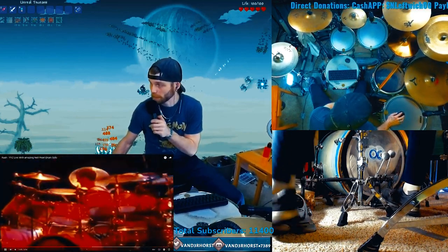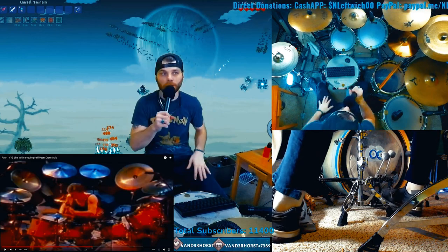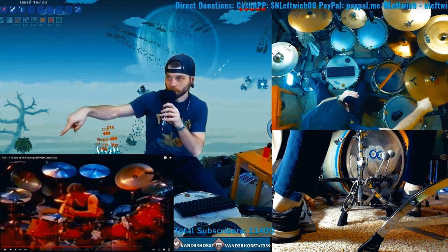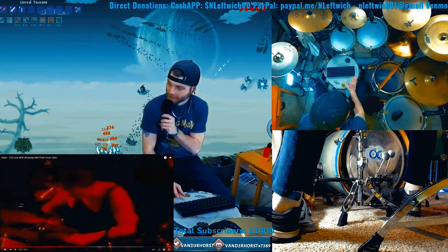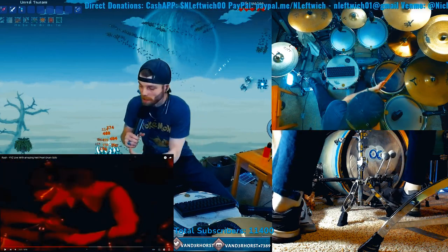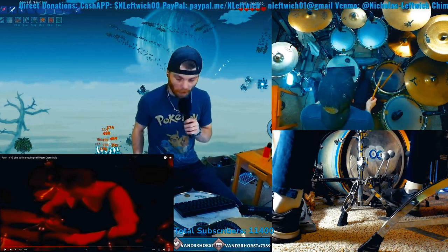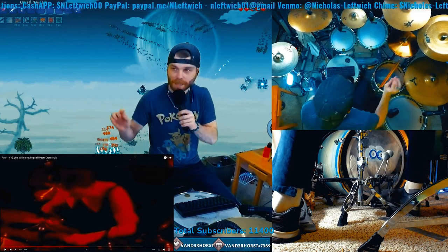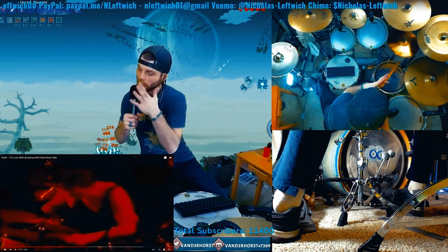Those cowbells are really something else. Neil is one of the only drummers I've ever seen that does this, along with having the wind chimes on this side of his kit. He does this specifically for this song - those cowbells range from this big all the way up to this big. What makes this important is drums are a machine of rhythm and dynamics. There is no harmony and melody on drums unless you're doing tuned drums. Neil here is incorporating two instruments into one - the harmony and melody from these bells, the tones, into his drums.